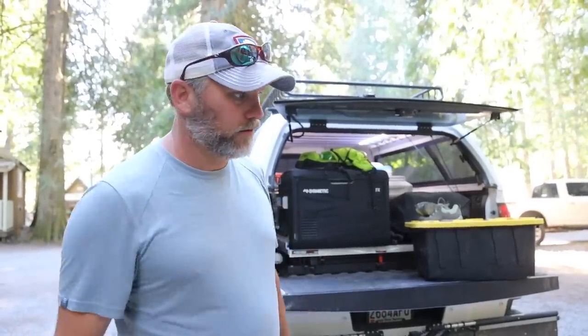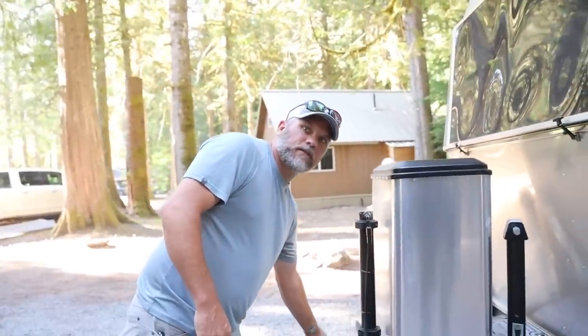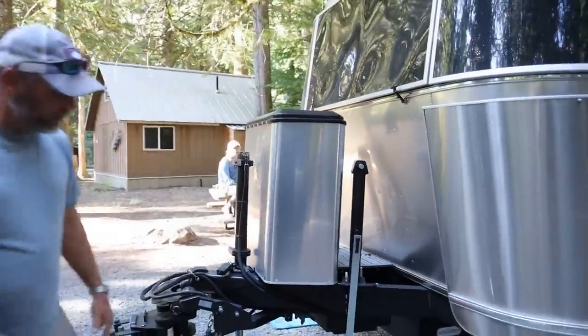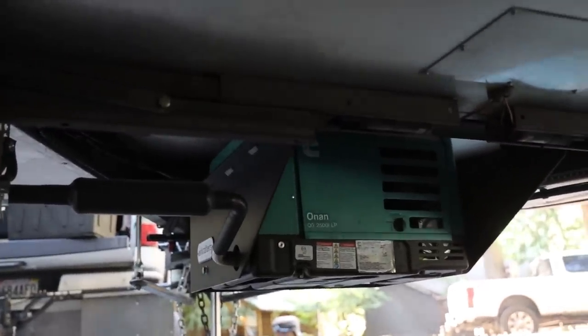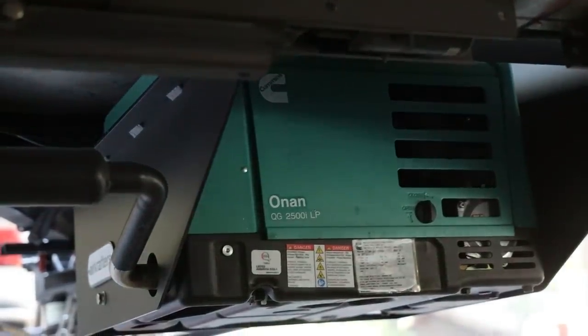The other big thing is the onboard generator. This is an Onan 2500 - it's 2800 watts on gasoline but 2500 on propane. Let me raise this up so we can get a good shot of it. That's the rack there - you can see the generator from the back. They put the 2500 sticker on it to let you know it's LP.